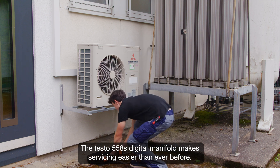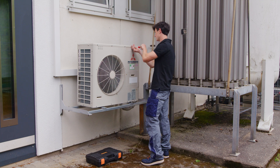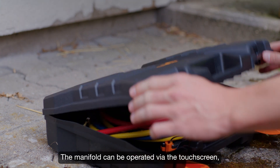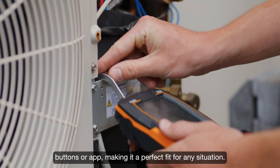The testo 558s digital manifold makes servicing easier than ever before. The manifold can be operated via the touchscreen, buttons, or app, making it a perfect fit for any situation.